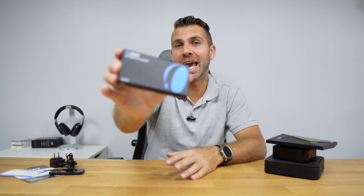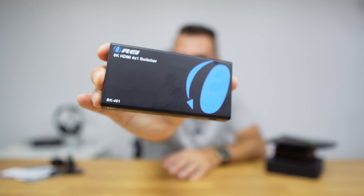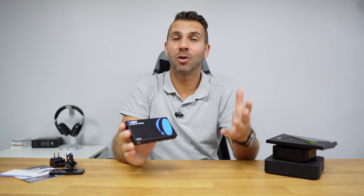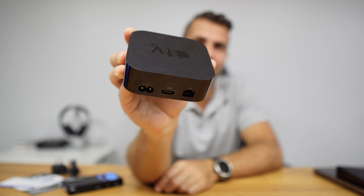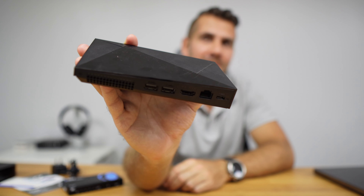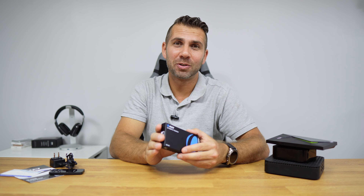Today we are going to take a look at an 8K HDMI switch from Orei. If your TV only has one or two HDMI inputs and you want to connect your multimedia mini computer, your Android TV box, your Apple TV, Xbox, or any other console, your laptop, and you only have one or two inputs on your TV, then this might be the solution.